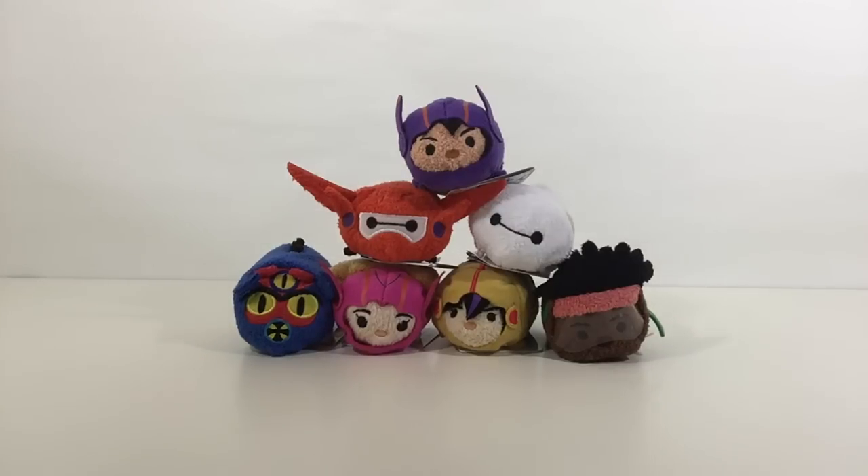Hey guys, it's UkiUki. In this time, I'd like to share with you Tsum Tsum Big Hero 6 Splash Toys.